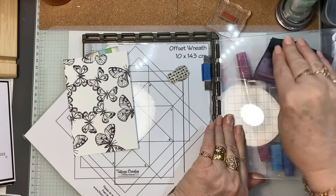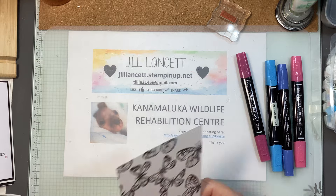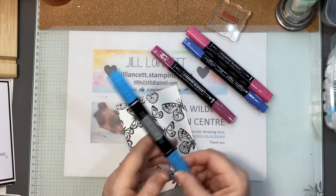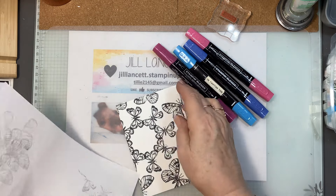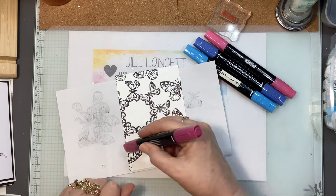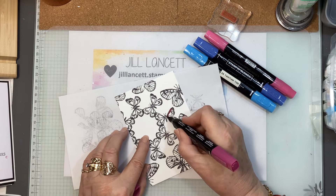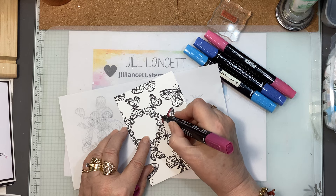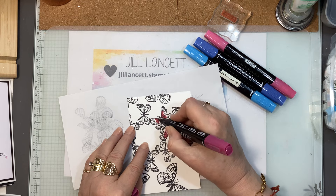Now I'm just going to clean this and we're going to do some quick coloring. I've just picked some colors. I've got a retired color here which is the Tahitian Tide, but I liked it with the Blueberry Bushel — that's my excuse. You can pick whatever color combination you want. I'm going to very quickly do all of the butterflies on the inside with the same color — this is very quick coloring. So I'm going to start with the Dark Berry Burst. I'm just coloring in the middle of his wing, doing a couple at a time because it is quite quick once you get going.